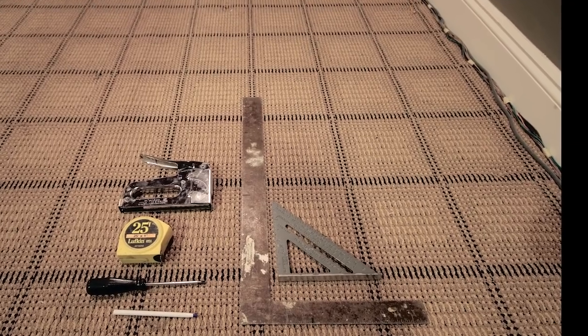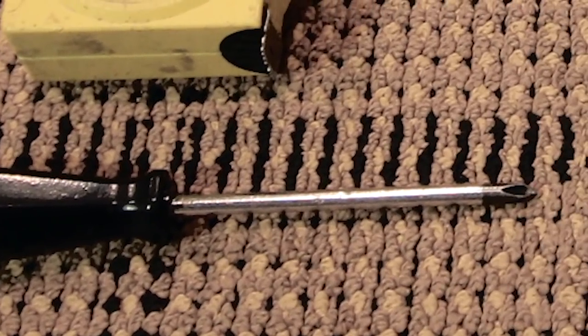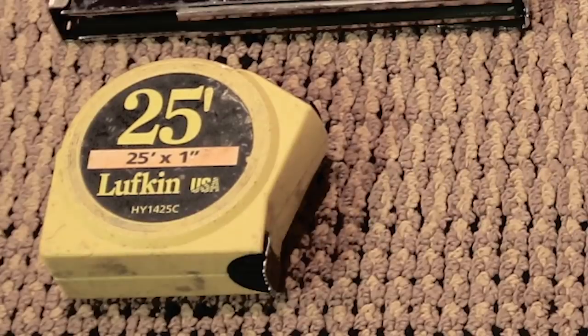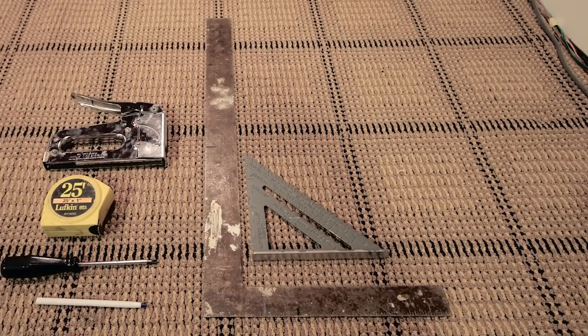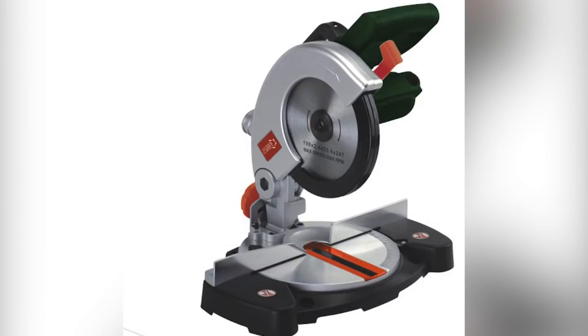Now in terms of some of the tools, you're going to need a screwdriver or electric drill. You're also going to need a staple gun with plenty of staples, measuring tape, pen or pencil, some L-shaped square rulers, and lastly, some kind of miter saw or a handsaw to cut your wood.